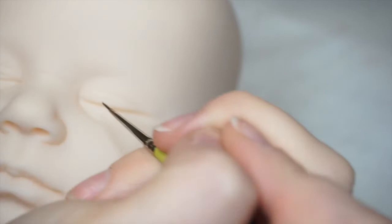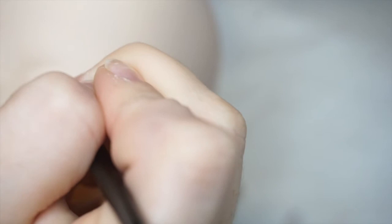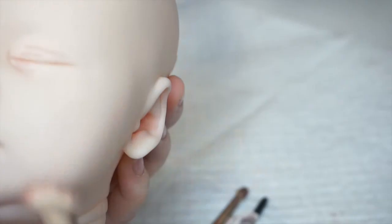Now I'm moving into my liner brush to get into the fine detailing. Remember to drag your brush over the edge of the bowl to remove any excess paint. For these, I just follow along the creases and use my blending tools to blend out.